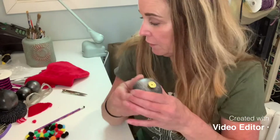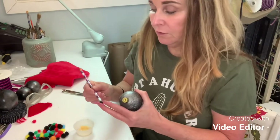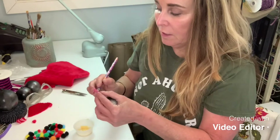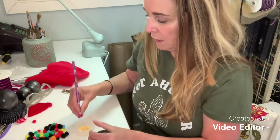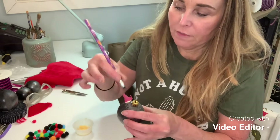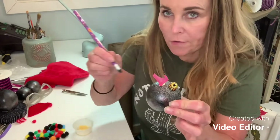The next step is to do the little pokey-outie things for the molecules. We're going to use a technique that is not foreign to you — we all used it in kindergarten. Tissue paper: little pieces of tissue paper. The only color I had was pink, so I'm using pink. You put it on the end of a pencil, dip it in the glue, and put it on.